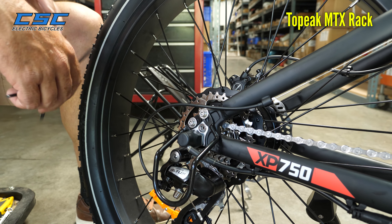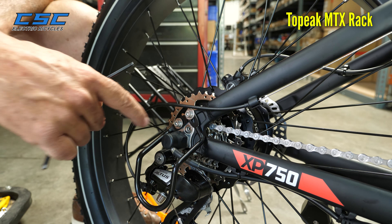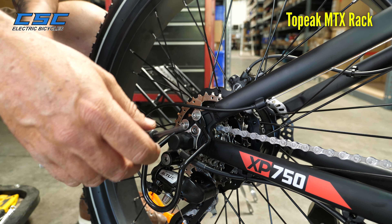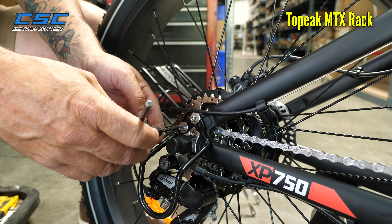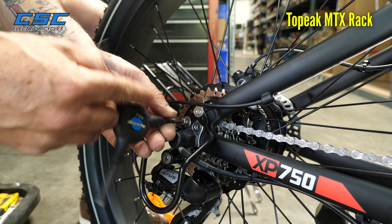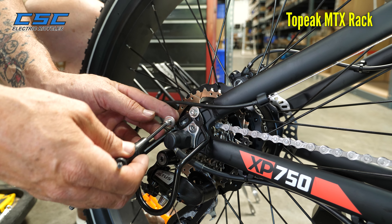The next step would actually be removing one of these bolts from the derailleur guard here. That's going to be used to connect the rack onto the bike. So we're going to loosen this one a little bit, just so that there's a little bit of play. But this is the one that we're going to actually remove. And we're not going to use this bolt again, so you can just put it aside.